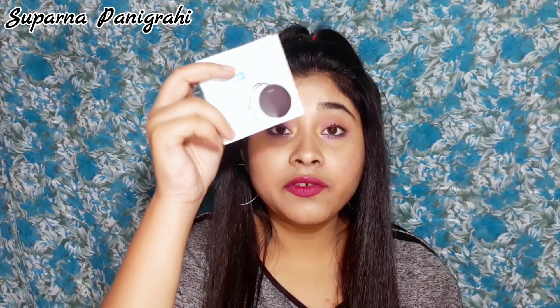You are also getting a charger cable and a user manual. In the manual it's written that this speaker is water resistant as well. So if you are a music lover like me and you love to listen to music while taking a shower, you can definitely carry this speaker along with you, listen to your favorite tracks while taking a shower — just hang this on the wall and listen to your tracks.